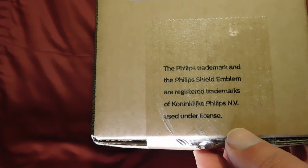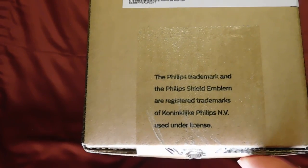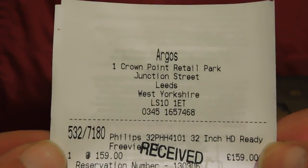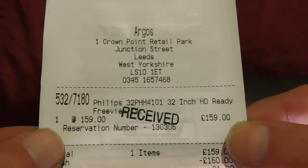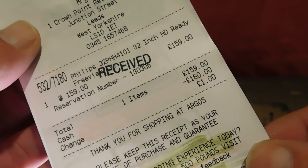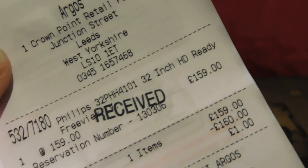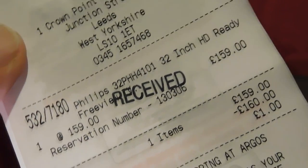The Philips trademark and Philips shield emblem are registered trademarks used under licence, so I don't know if this has been designed by Philips or if they're just selling their name. But I've never had any problems with Philips in the past, and at the price I couldn't not buy it — it was so cheap. I got this one from Argos for £159, and they were selling about 100 a day at that price. So £159 for a 32 inch branded Philips TV — a real bargain.